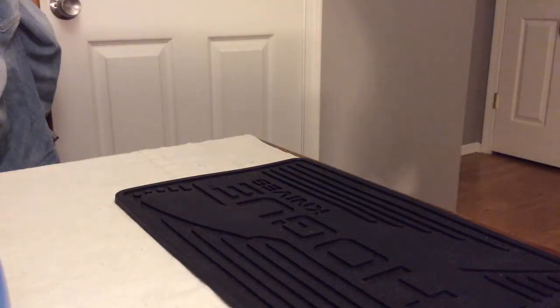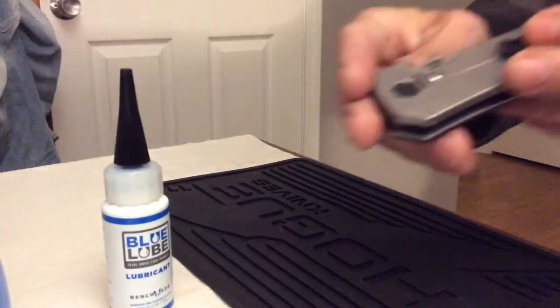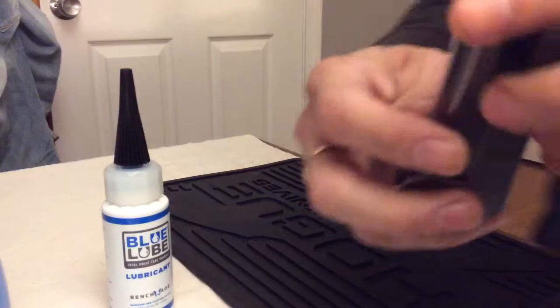Hey guys, just wanted to do a quick video on how great I think Blue Lube is. Here's my ZT-0630. That is the ball bearing, not the pivot.